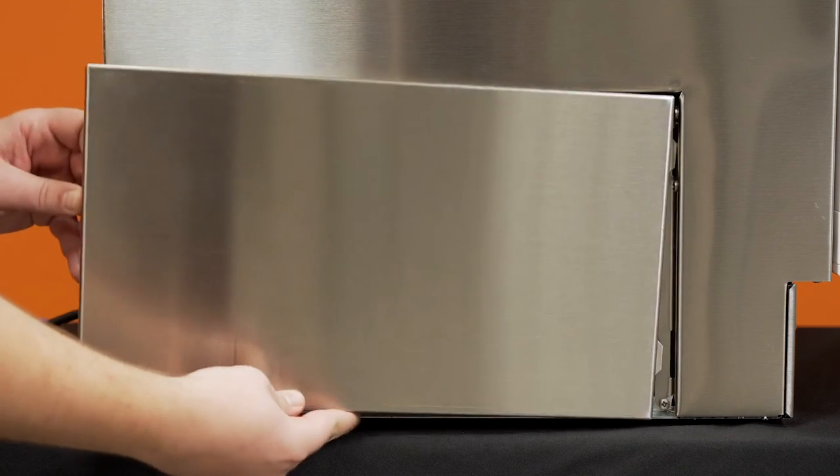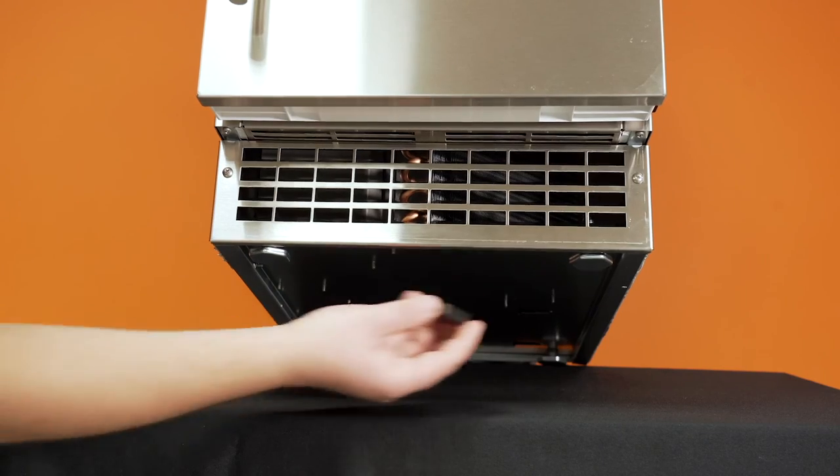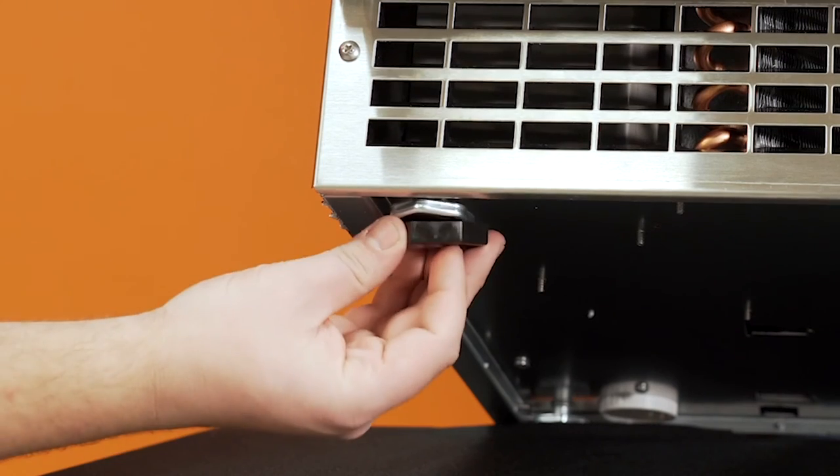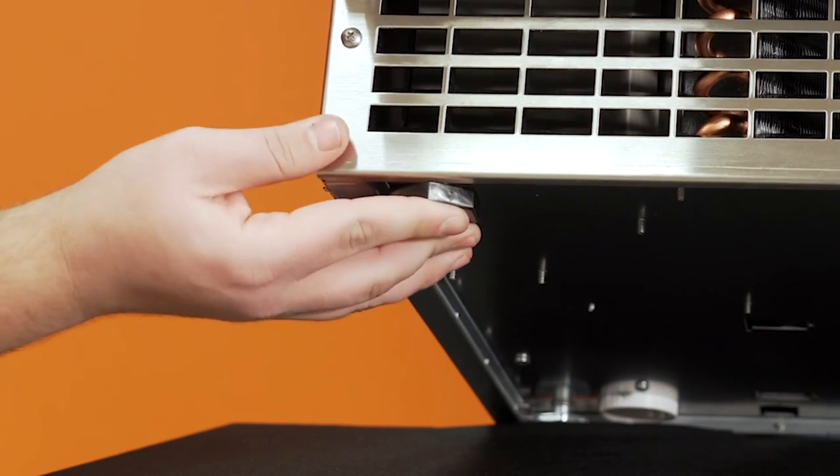Reinstall the drain access panel to the left side of the machine. Install the included plastic leg caps to avoid damage to the flooring. Check to make sure the machine is level and adjust feet if necessary.